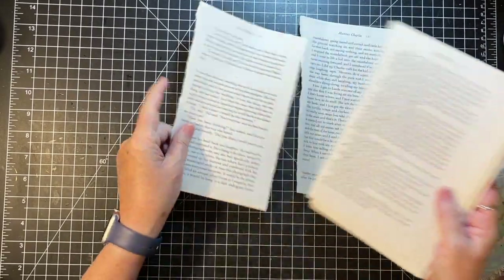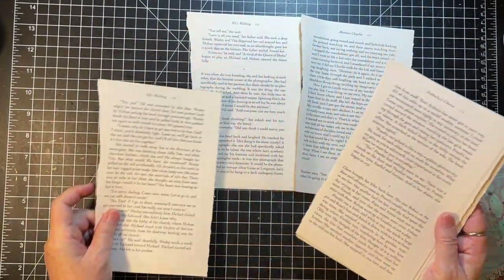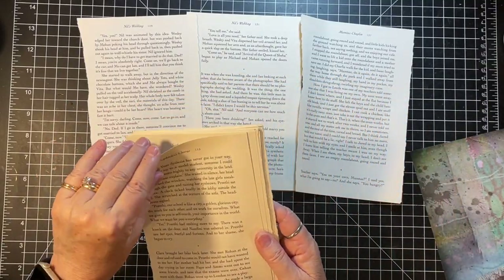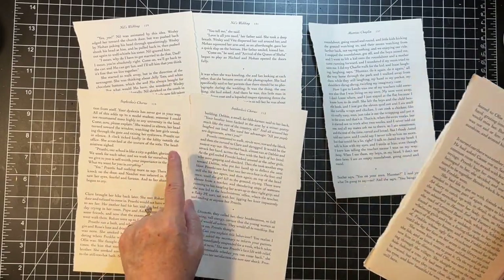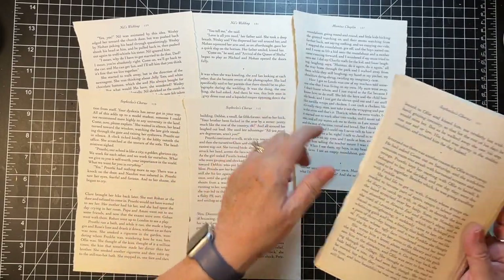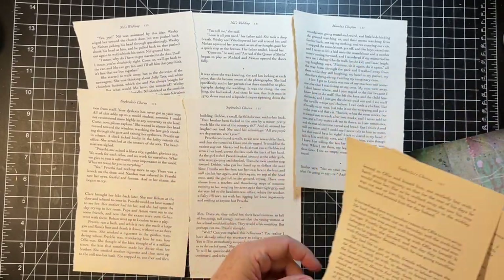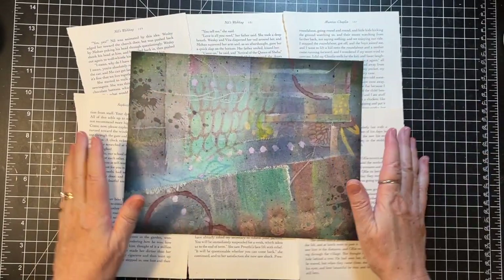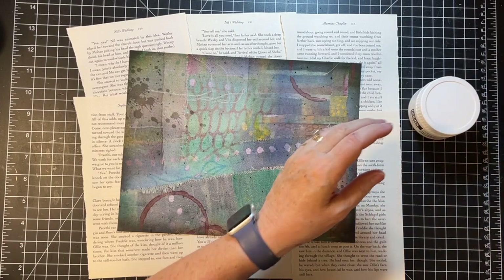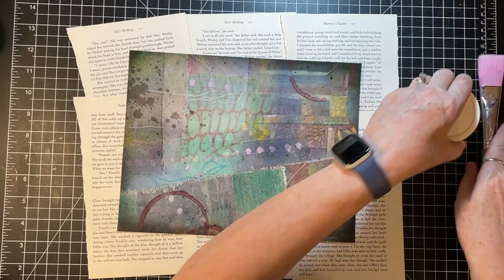I'm just going to put out some book pages here to protect my desk a little bit. I hope you're all doing well. I am filming this on Monday - I'm still frantically trying to stay ahead so that when we take our trip to Denver, I don't miss any videos. That's my goal, we'll see how we do.